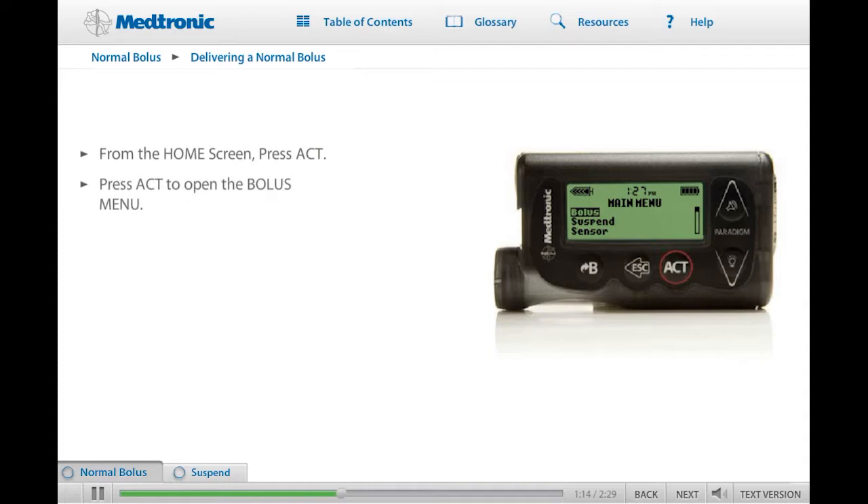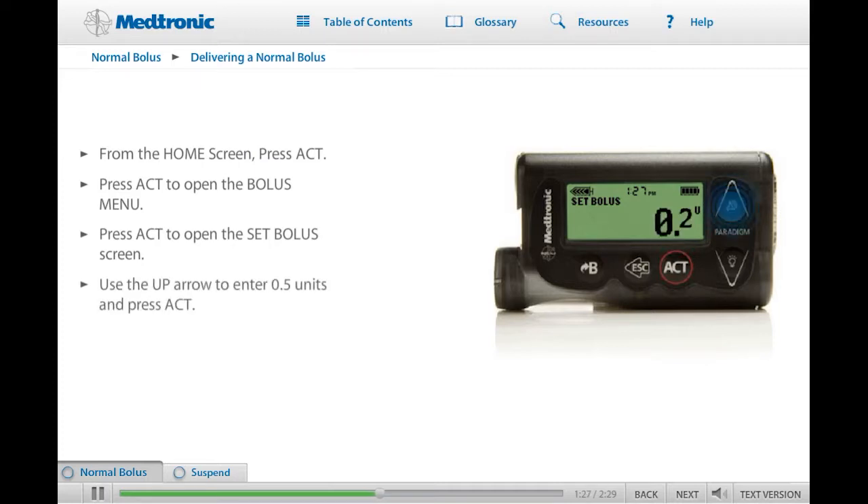Press Act again to open the bolus menu. Set bolus should be highlighted. Press Act, and the Set Bolus screen appears with zeros flashing. Using the up and down buttons, enter 0.5 units. Press Act. The bolus delivery screen displays as the bolus delivers. When the bolus amount is less than one unit, your pump will deliver in 0.025 unit increments.